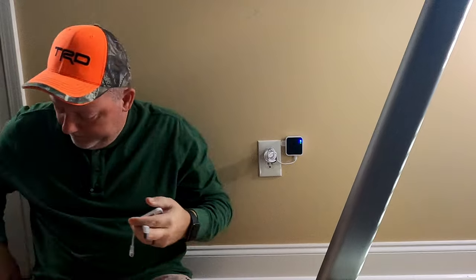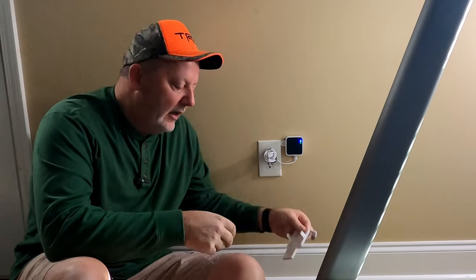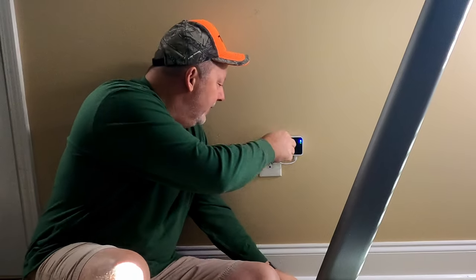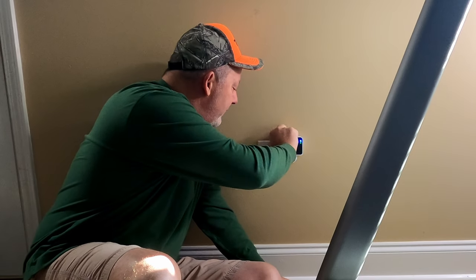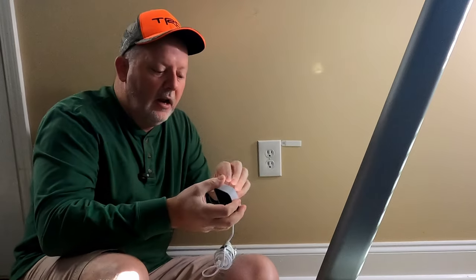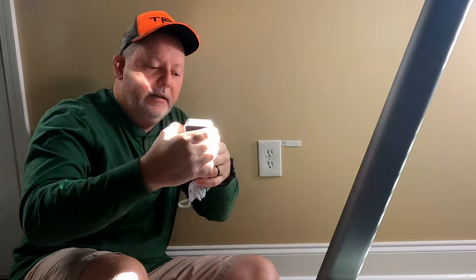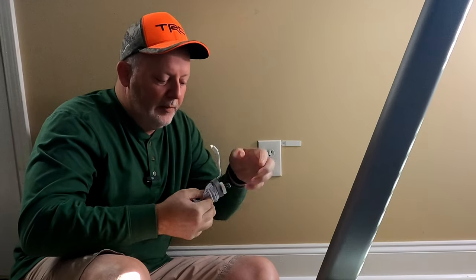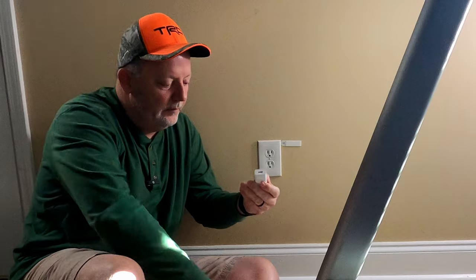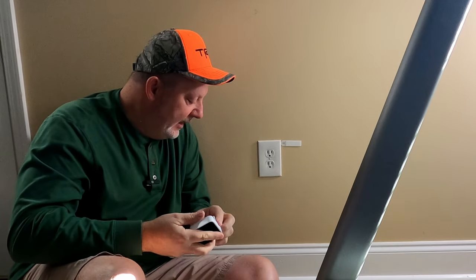So let's take this apart. We'll unplug it. I had some Velcro to put it on there to make sure it works. This is what you got — it comes with a power adapter, the sync module, and that's it.